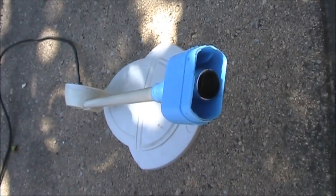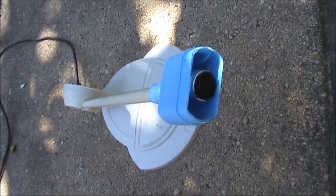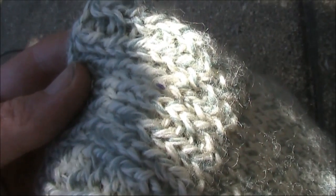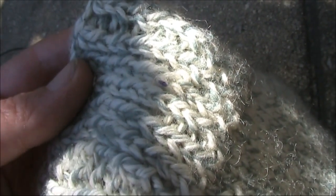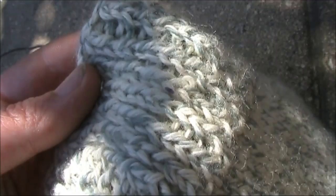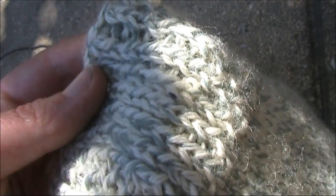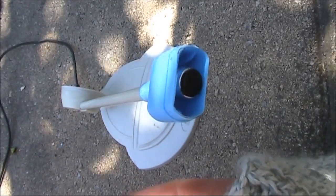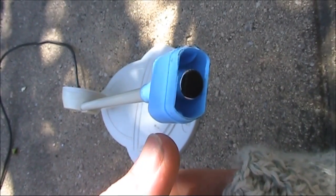One problem with microphones is pops on certain sounds. You can overcome that by putting wool over the element — something like a beanie, sock, or tea cosy to deaden the sound. But beware: too much wool can deaden the sound too much and cut out some of the highs that you need for readability.